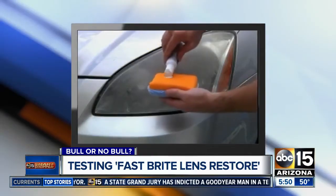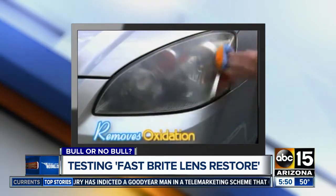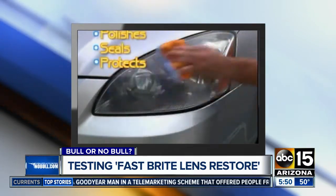The secret is Fastbrite Lens Restore's professional formula that removes the outer layer of oxidation. Then it polishes, seals, and protects.